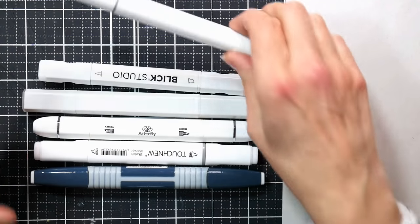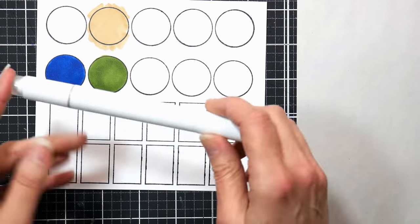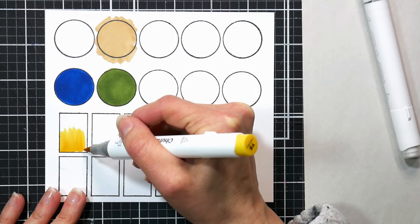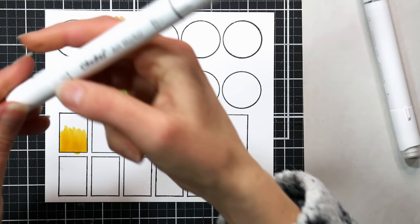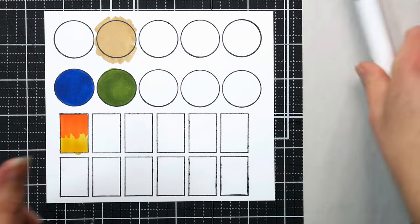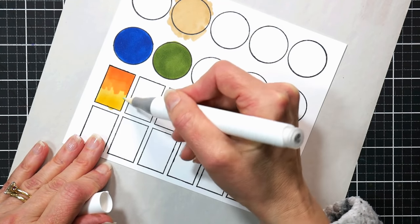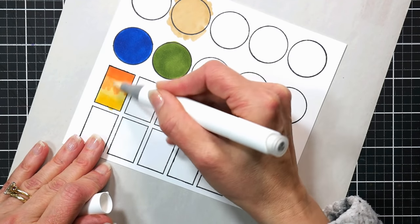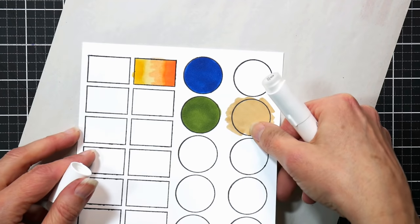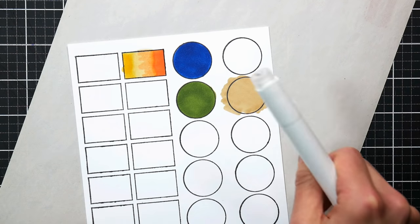When I first got my colorless blender marker — that was about 12 years ago — I didn't have a lot of markers, so I thought I'd get this colorless blender and blend two markers together really easily. I would color half an area with one color, say orange, and the other half with yellow, overlap them, then color over where they meet with the blender. But they just weren't blending at all. I thought the marker was useless and barely used it for a while — until I learned how to use it properly.